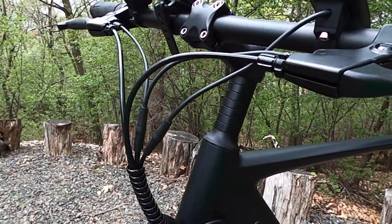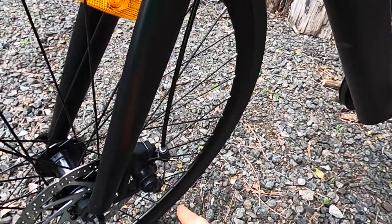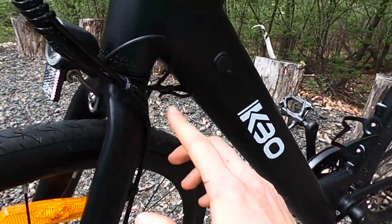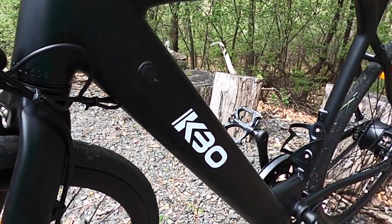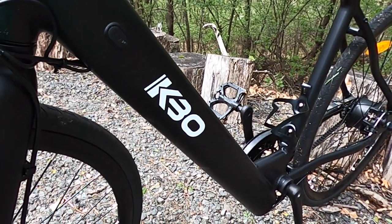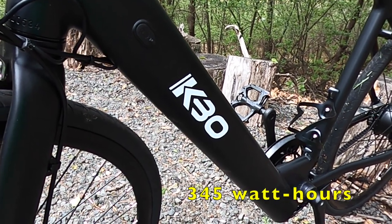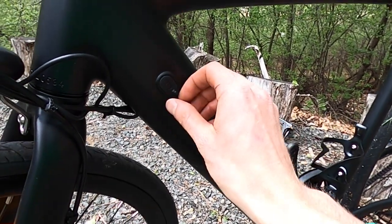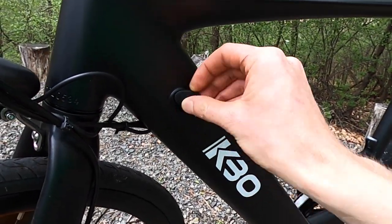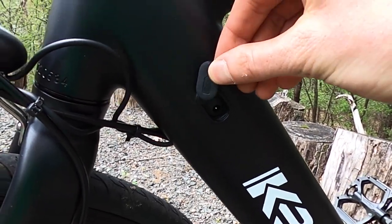The cables are nicely routed — they all come down here into one bundle. The brake cable comes down, and all of the other cables go to the down tube, so really clean and really stealthy. The battery is integrated, 36 volt, 9.6 amp hour, using Panasonic cells. The charge port is located right here and has a little rubber cover to protect from rain.